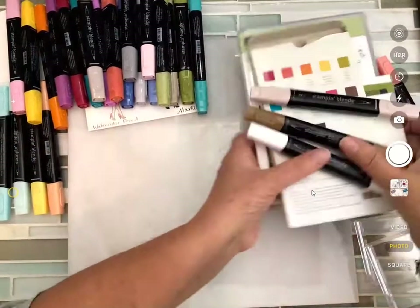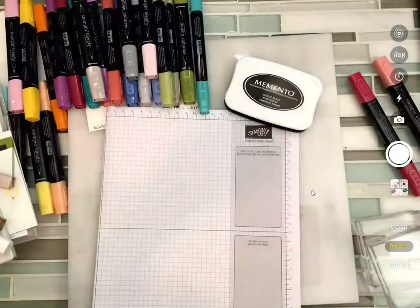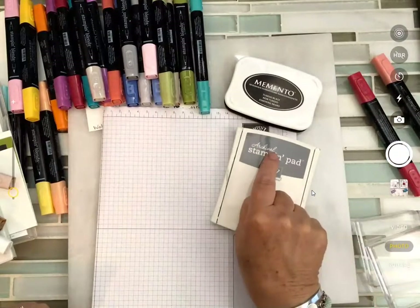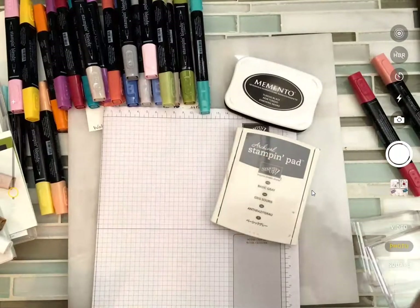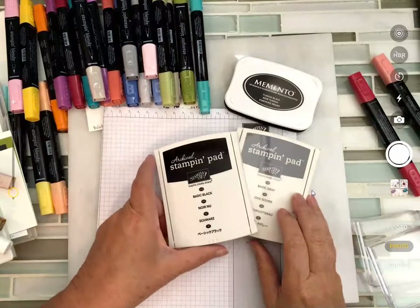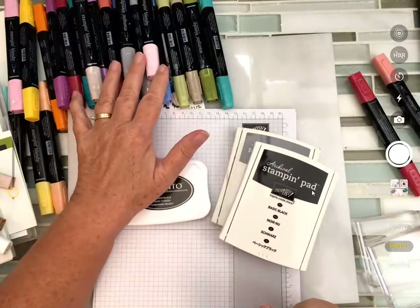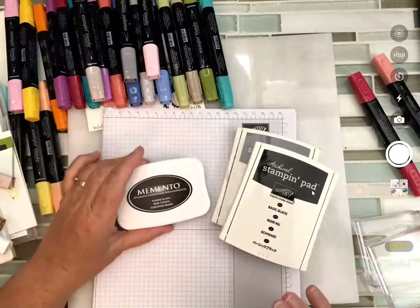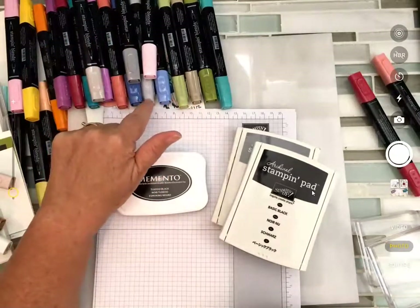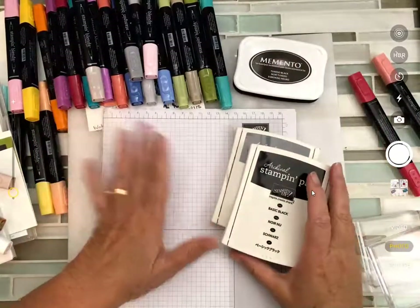Let's work on getting our images set and then we can color. I've got two kinds of inks set up. If you are using watercolor pencils, you're going to want to use the basic gray archival stamp pad or the black archival — both work really well with watercolor pencils. Memento is the ink you're going to want if you're using the alcohol-based Stampin' Blends. Remember, these are not available till November 1st, but there will be a class kit or two that features some of these.